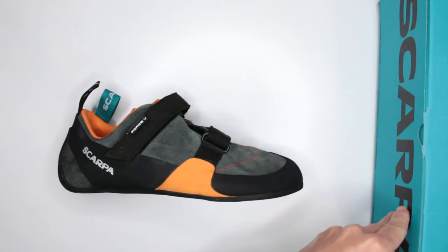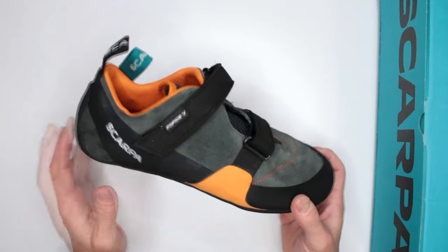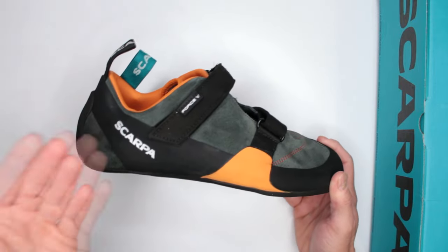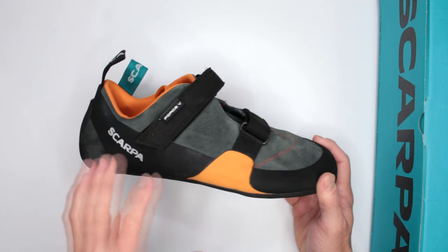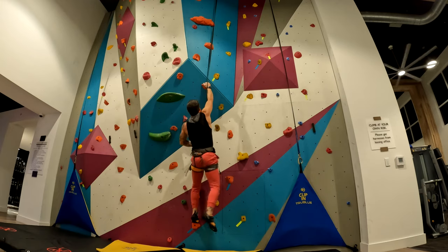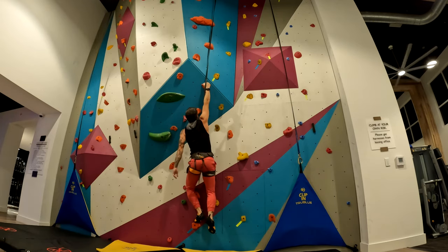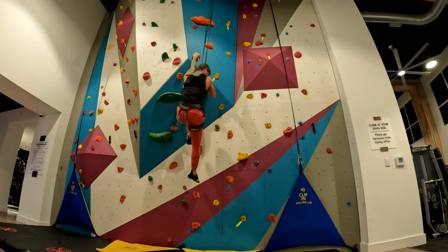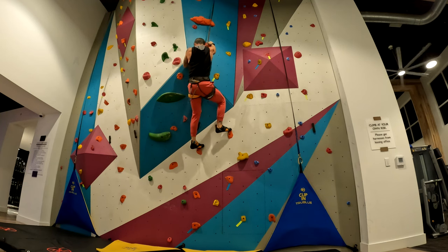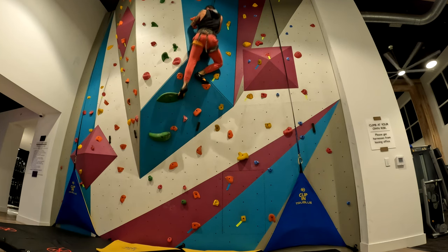If you prefer to have velcro straps instead of your standard lace, this is a pretty good option. These are very comfortable, not as aggressive, so they're very beginner-friendly and gym-friendly. If you want something you can climb in all day without taking them off, stick around for the full review where we'll discuss everything in great detail.